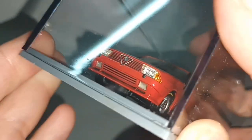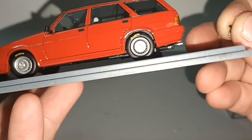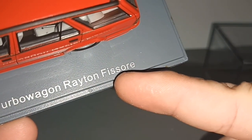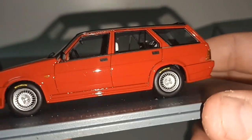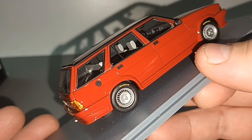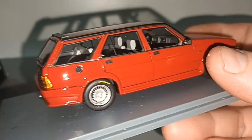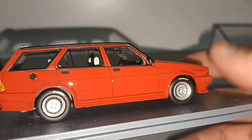The Alfa Romeo 75 is a saloon car. It does not come in a station wagon format like this, so why are we seeing this? This is a one-off car made by Rayton Fissore, which is a coachbuilder that modified the car into a station wagon - just like with the Aston Martin or the Mercedes S-Class. They make special one-off modifications to cars that don't have a station wagon, and this is just a one-off piece that they made.